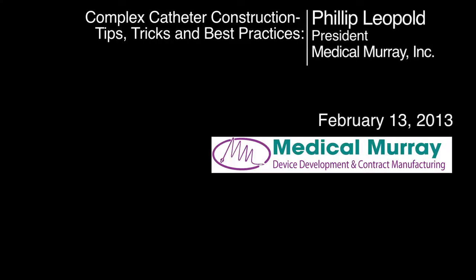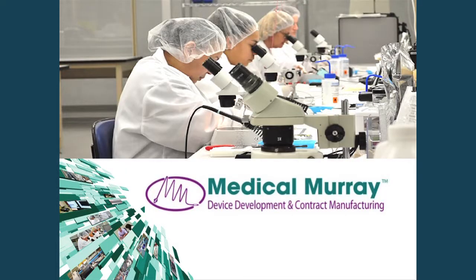Good afternoon, everybody. Thanks for coming by and participating in this presentation. I'm going to talk about complex catheters and try to give you some tips on how to go about making special products such as this.